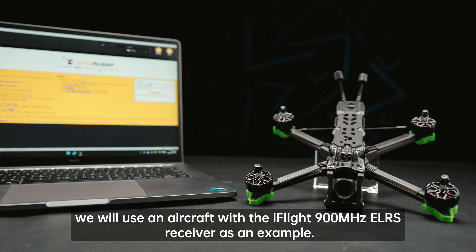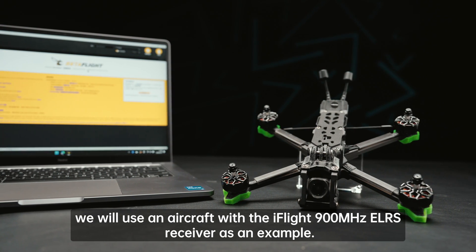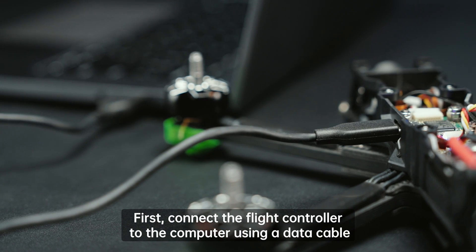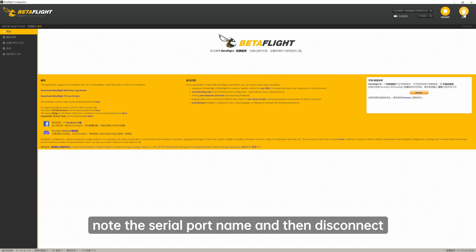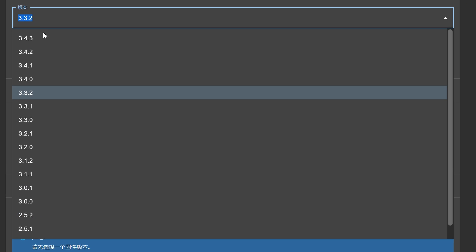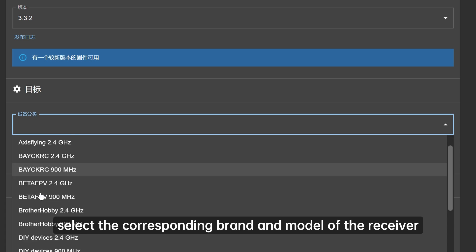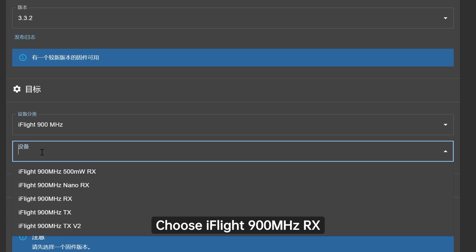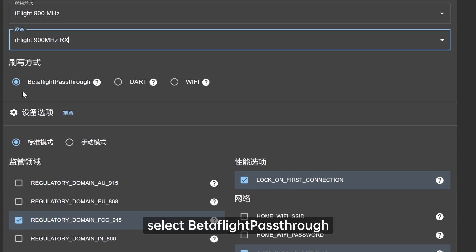For the receiver, we will use an aircraft with the iFlight 900MHz ELRS receiver as an example. First, connect the flight controller to the computer using a data cable. Enter the Betaflight configurator and ensure it can read the flight controller information. Once confirmed, note the serial port name and then disconnect. Return to the ELRS configurator and select the corresponding brand and model of the receiver. Choose iFlight 900MHz RX, and for the flashing method, select Betaflight pass-through.